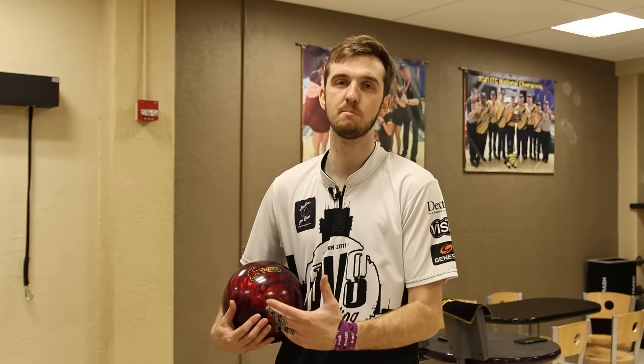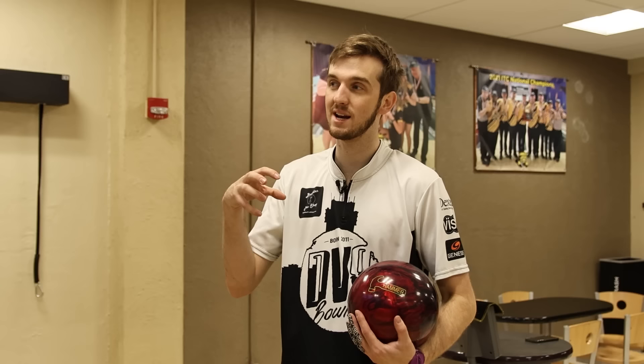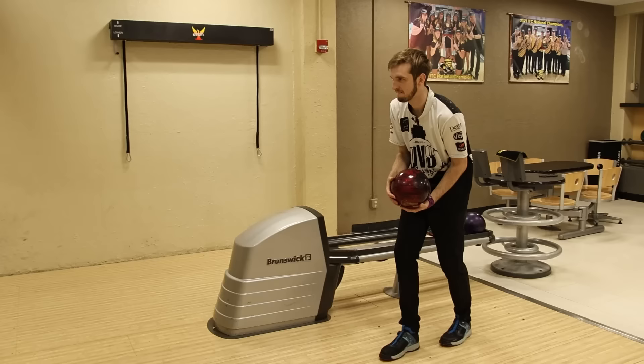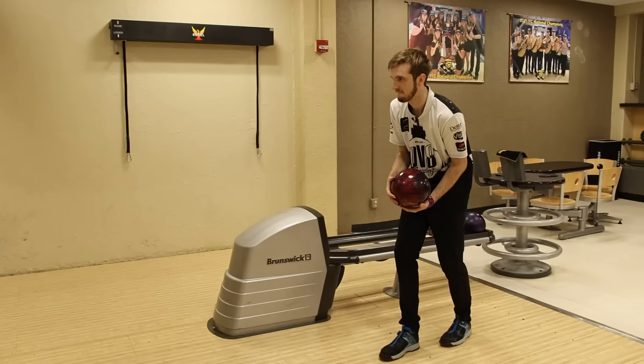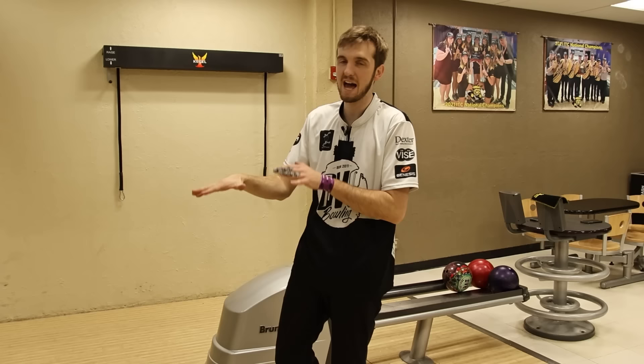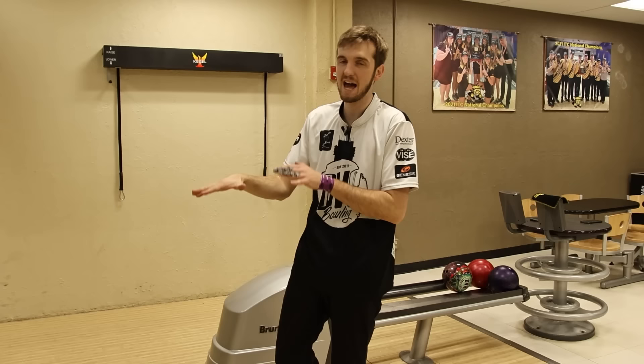The biggest issue with how amateurs increase ball speed is they just use more muscle — they pull it down from the top of their swing and try to throw it harder with their arms or their back. They increase muscle instead of trying to keep the same effort and just increase the speed at which they move. It's a little out of control and a lot of muscle is involved.